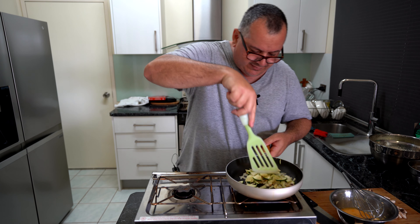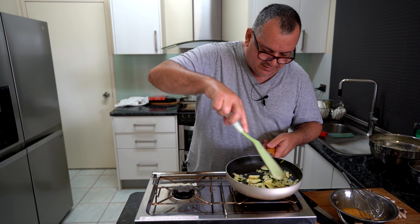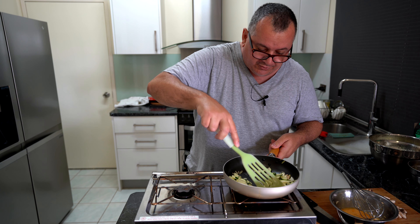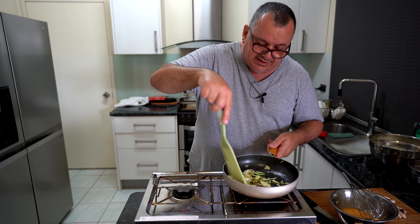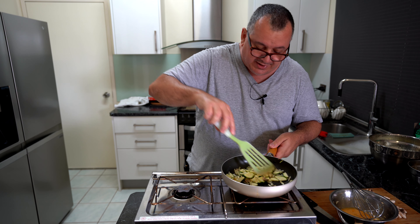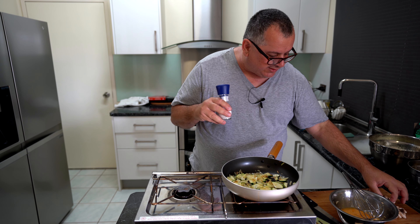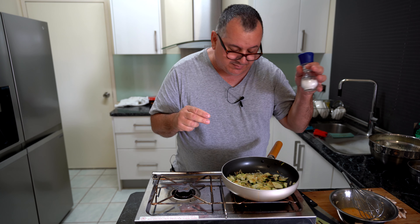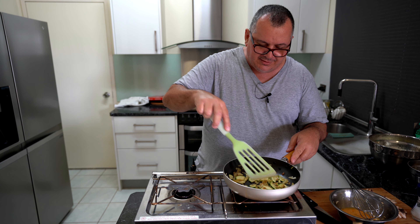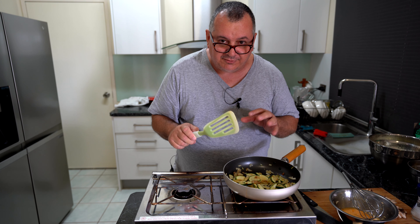So after the vegetables are mostly cooked I'll then mix the egg mixture in here. Now because the mushrooms don't take as long to cook, I'll add them in after I cook the zucchini at least halfway. I don't tend to add the salt in with the mushrooms until they're almost cooked.